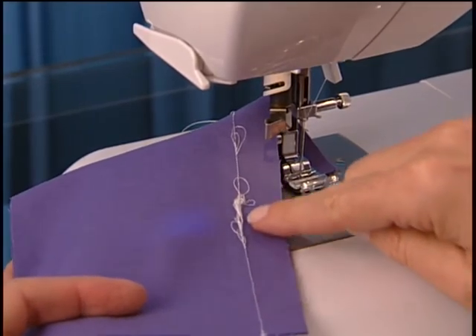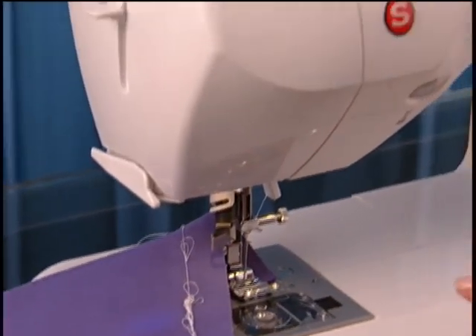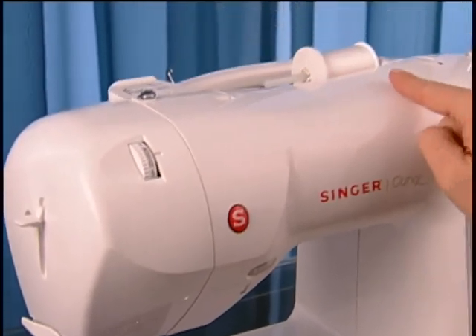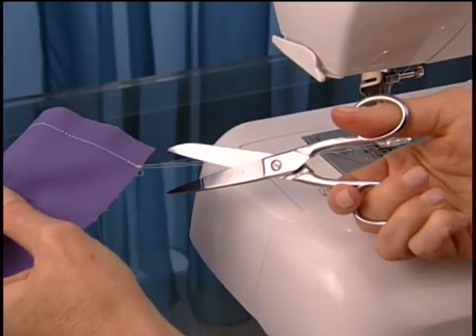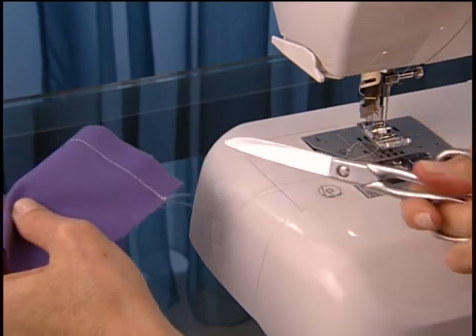When you sew, if you find that you have a lot of thread accumulating on the underside of the fabric, this means that you have threaded the upper thread incorrectly. Simply raise the presser foot lifter, remove the upper thread, and re-thread the machine.